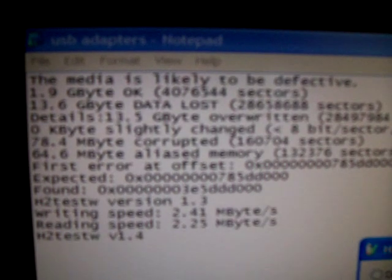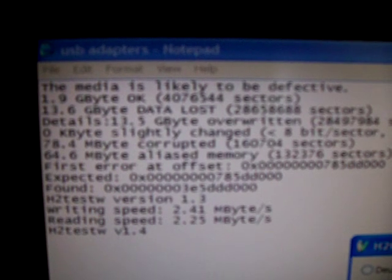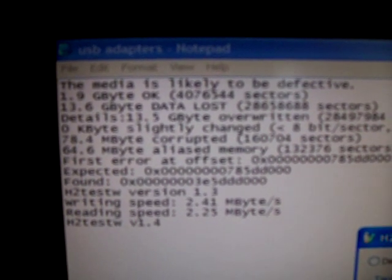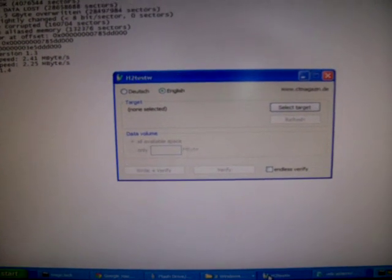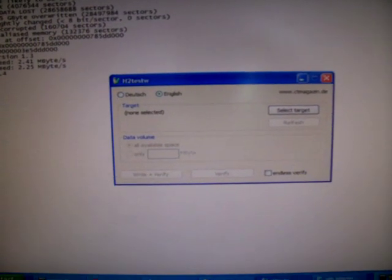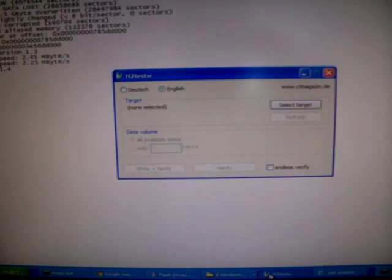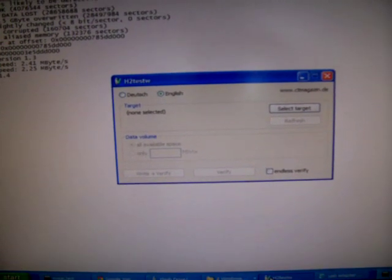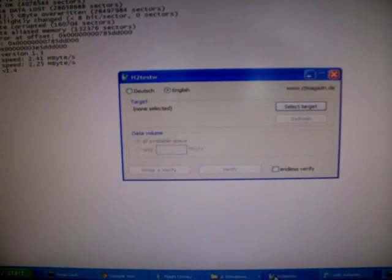It'll tell you whether it's a good drive or it's defective. I don't know if you can see that, but it says 'this media is likely to be defective.' There was only 1.9 gigabytes OK and 13.6 gigabytes were lost. What they've done is taken roughly a 2 gigabyte drive and imprinted the 16 gigabyte information on it. So when you plug it in, you think you've got 16 gigabytes of storage — and you don't.